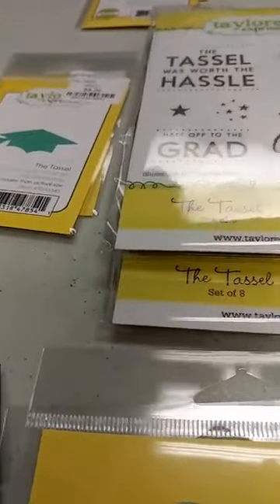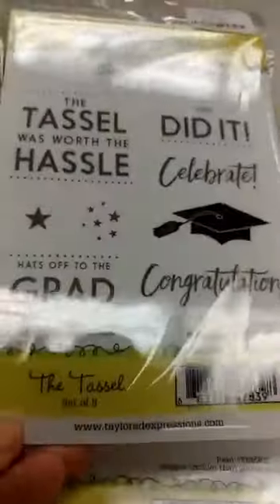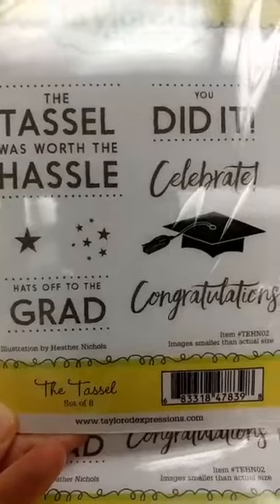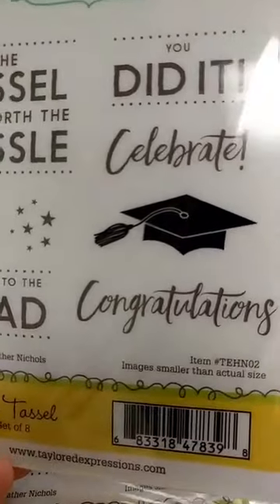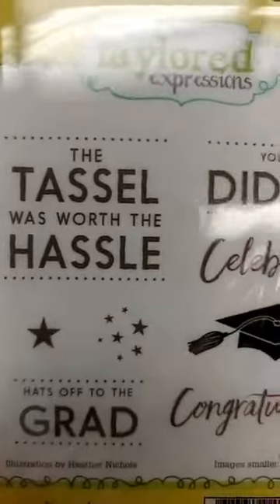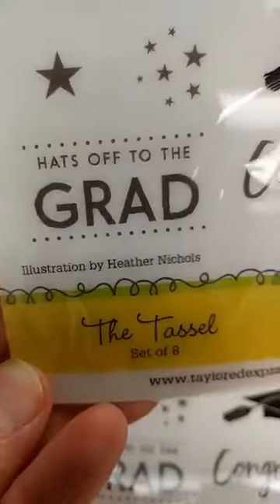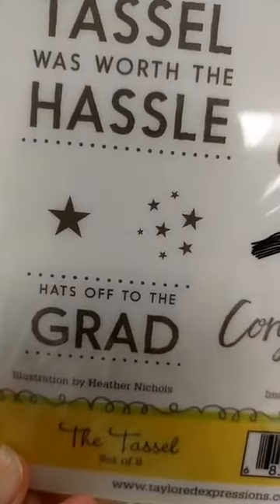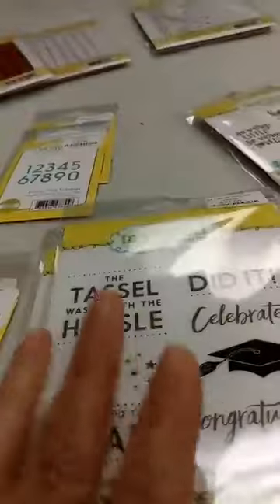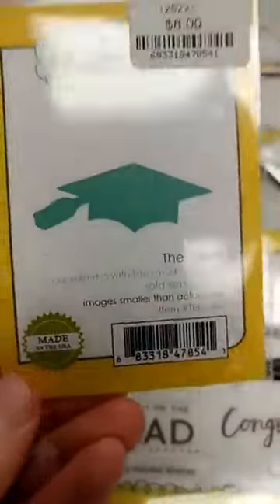Most of what I'm going to show you now is new. First of all, graduation is right around the corner and we have some things that are perfect for graduation. This is a new set called the Tassel. It has a graduation cap and mortar board on there, and it's got some sentiments — a couple are very specific to graduation: 'the tassel was worth the hassle' and 'hats off to the grad.' But some of the other stamps like stars, 'you did it,' 'celebrate,' and 'congratulations' could be used for other occasions. There is also a die that matches the stamp in that set if you want to cut out the graduation cap.